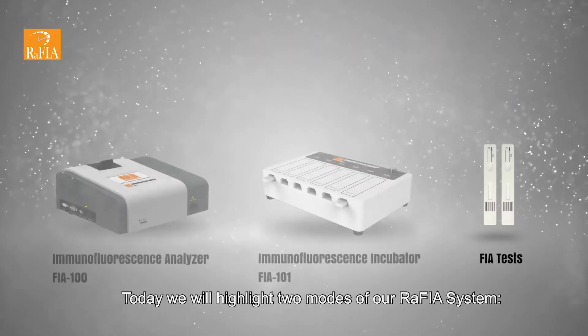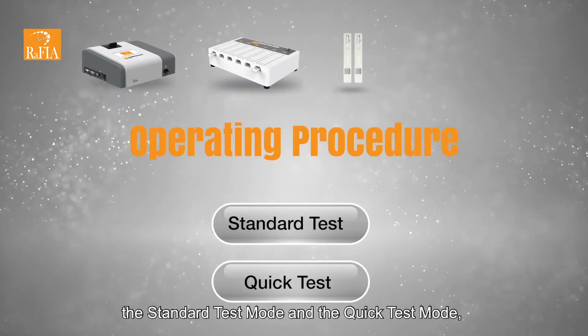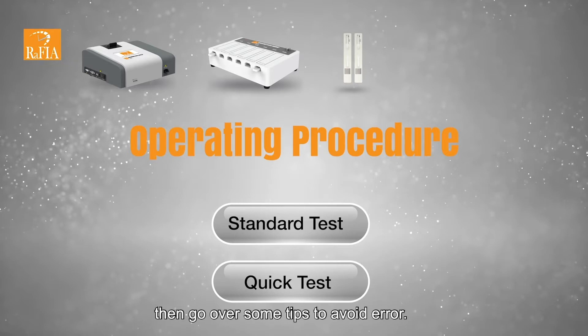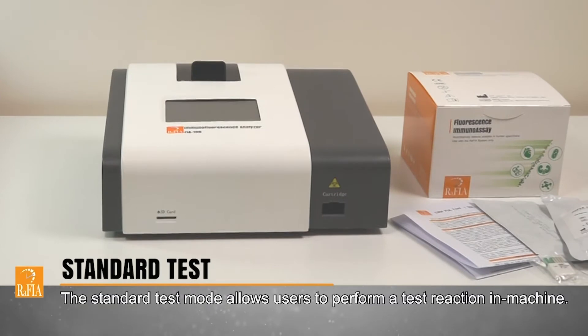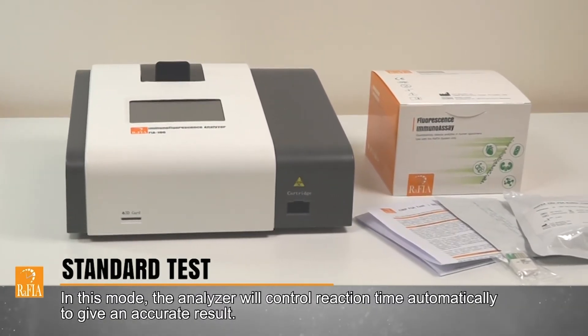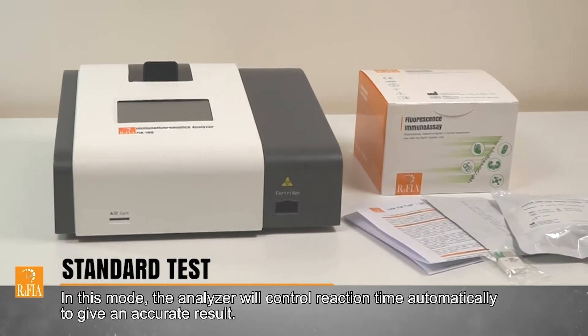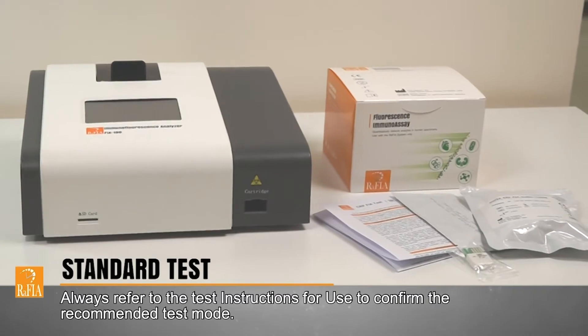Today we will highlight two modes of our RAFIA system: the standard test mode and the quick test mode, then go over some tips to avoid error. The standard test mode allows users to perform a test reaction in the machine. In this mode, the analyzer will control reaction time automatically to give an accurate result. Always refer to the test instructions for use to confirm the recommended test mode.